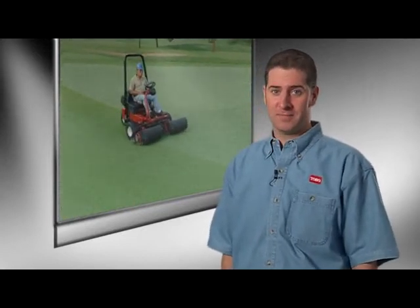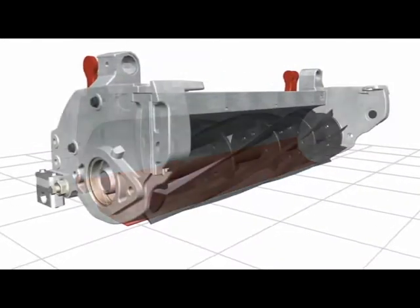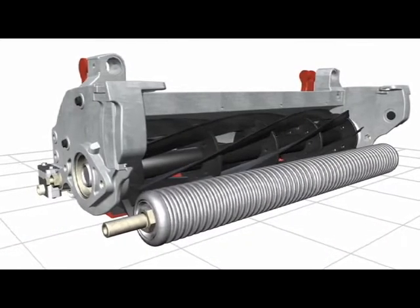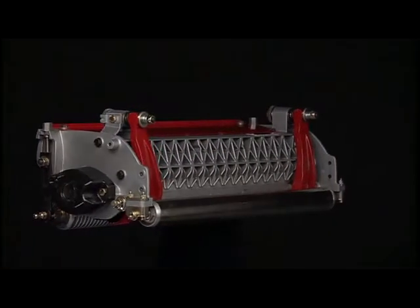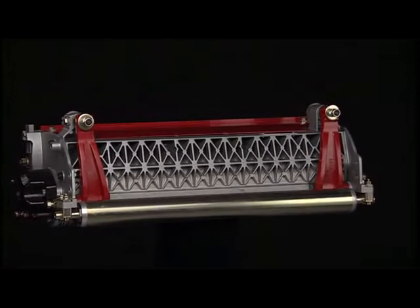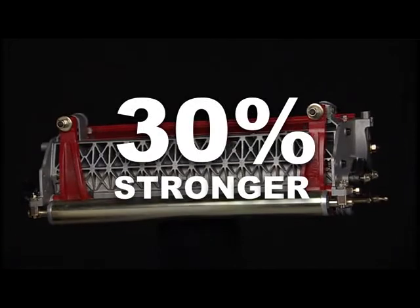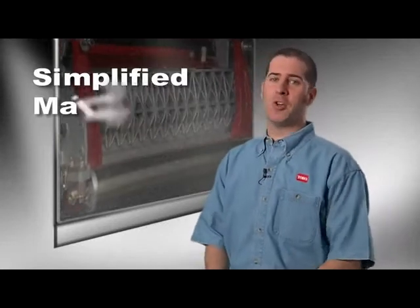Toro designers looked at the challenges of precise greens cutting and addressed the problems at the source. A stiff, non-flexing cutting frame and reduced movable components were the goal for the design of Toro DPA greens cutting units, and the goals were met in innovative fashion. Toro DPA units feature a precision manufactured aluminum honeycomb die cast rear cutting frame with over 30% more torsional strength than welded tubular cutting frames — a huge difference in stiffness.